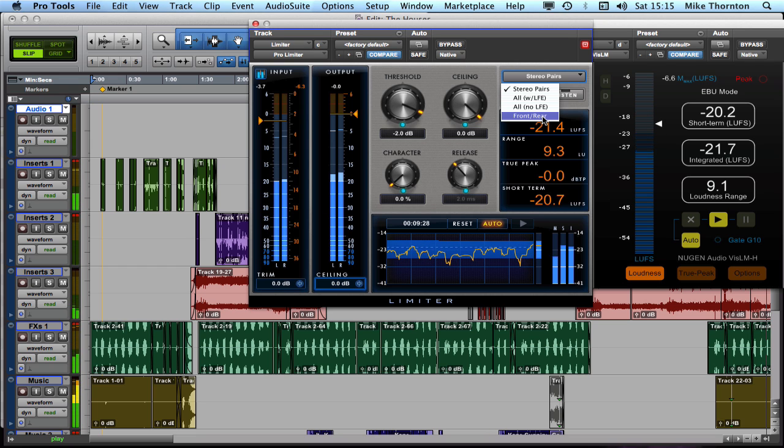Then we've got 'front rear', which enables the front and rear links to function separately: left, centre, and right are all linked together, and the left surround and right surround are linked together, but they don't drag each other up and down. So if we get a peak on the front, the rear channels are not gain reduced, whereas with an 'all' setting, a peak on the centre would gain reduce all other channels. As we know from conventional stereo limiting, linking is important if we don't want the image to dart around when one channel limits. That's what this section is all about — channel linking.